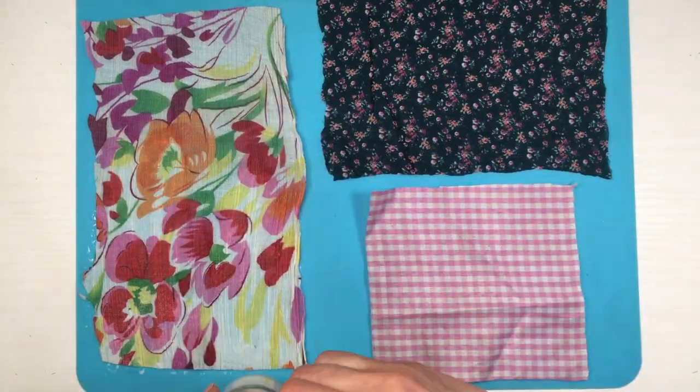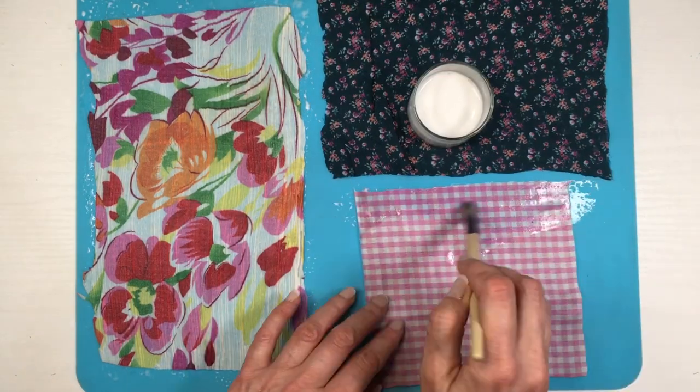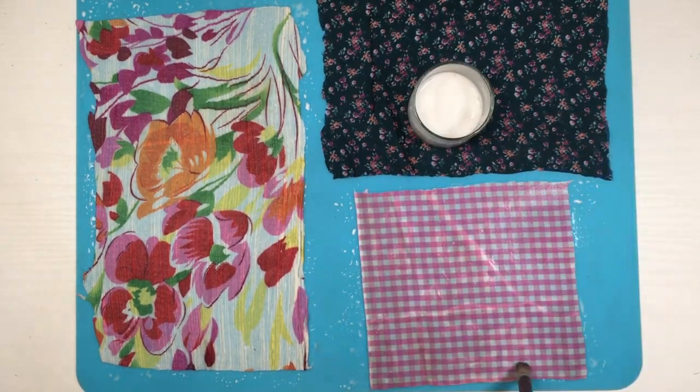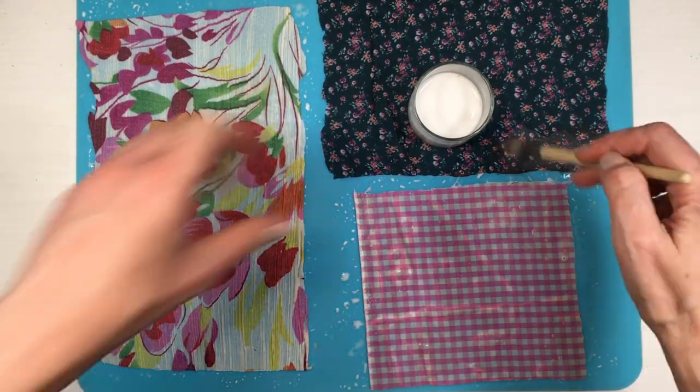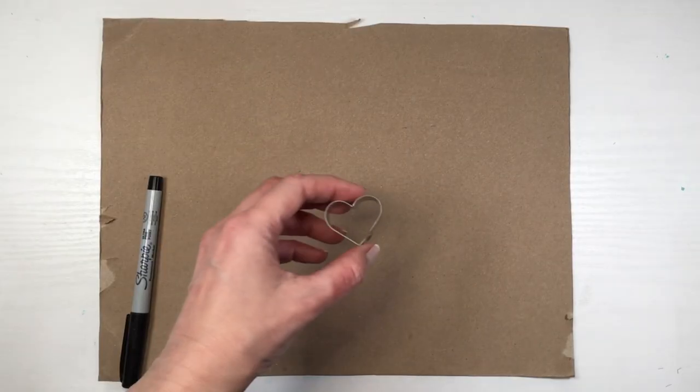I'm going to be placing my pieces of fabric on top of my craft mat — I do have a review for this one — covering them in glue and giving them two or three coats, letting them dry and harden in between coats. While that is drying, I'm going to be working on the template for my heart.